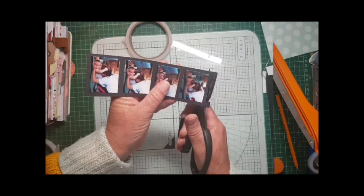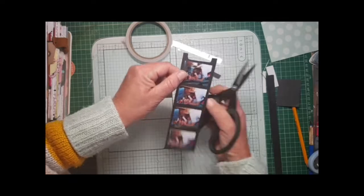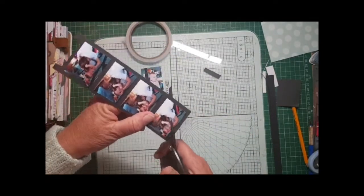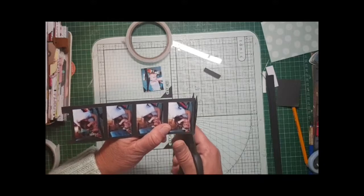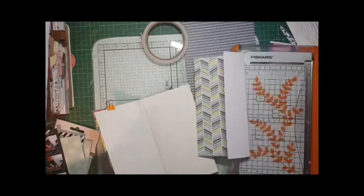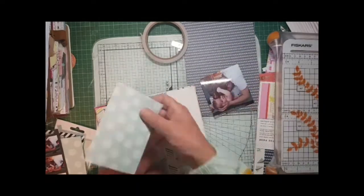It does look quite good when you're doing a sequence to have them all together. Here I'm hand-cutting the shape of a film strip, probably very badly because this is purely from memory. I've got a white gel pen that I will be using later on to do the markings.